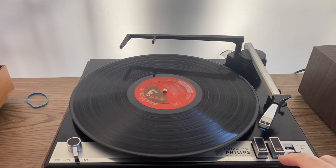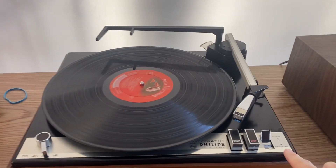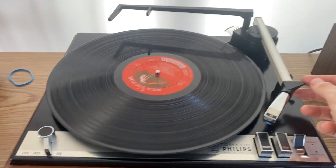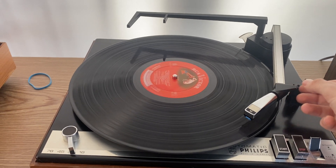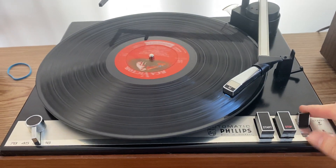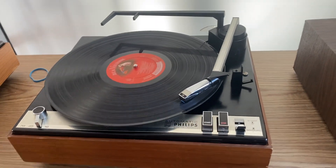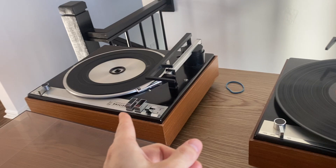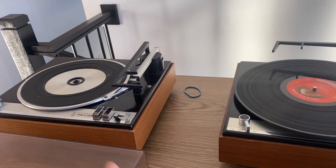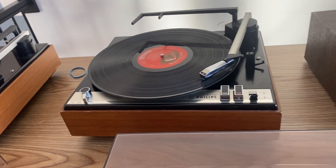It took me a few tries to understand how to operate it. This is a little misleading — it says 'start,' but what I do is just move the lever here to start. You can see it will start spinning. If I take the tonearm and put it here, it doesn't go all the way down on its own, it stays there. So I just put it on the record manually and it starts playing. The stop button I don't really use at all. The other unit works the same way, so I think it's a design thing, not a malfunction.